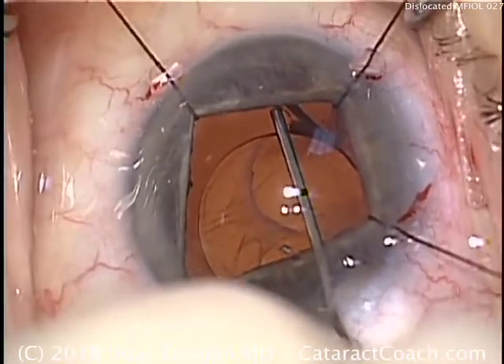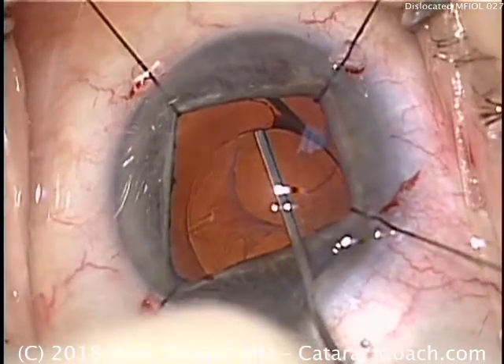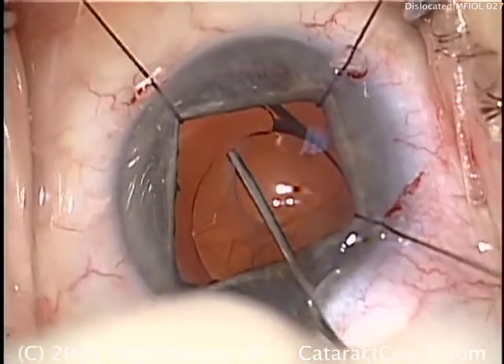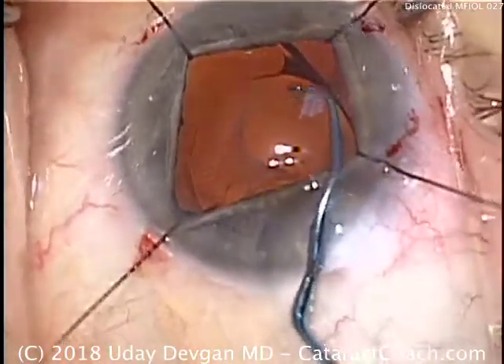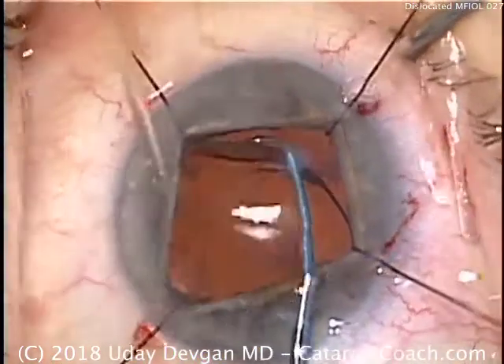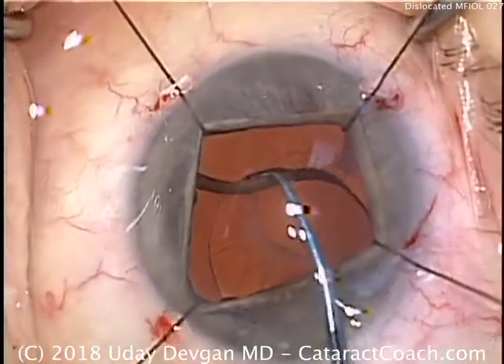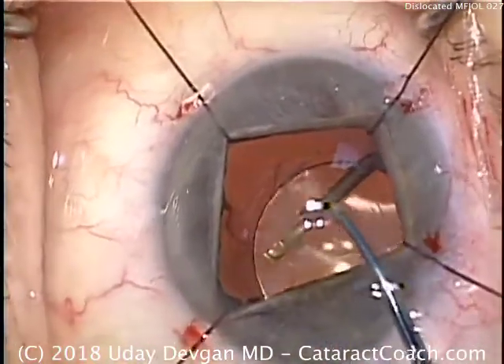We want to have enough room to place the IOL haptic, so we'll do a little bit more on all meridians. Now we'll use the chopper — this lens is quite flexible. We'll bring that nasal haptic towards us, get it out of the sulcus, and push it into the opened-up capsule bag.